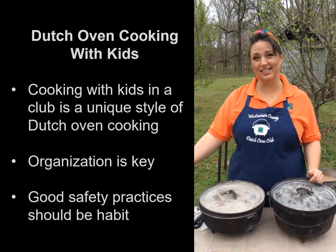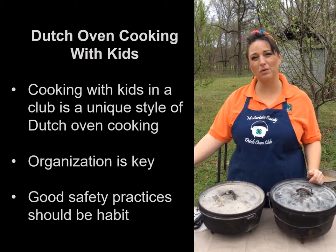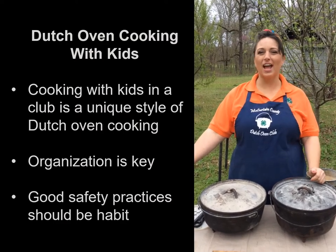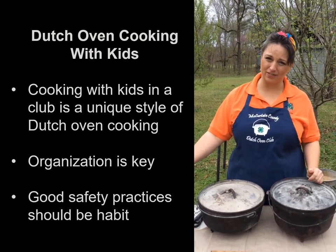Hello, everyone. I'm Calista Stevens with the McCurtain County, Oklahoma 4-H Dutch Oven Club, and thank you for joining me. Today, we're going to talk about Dutch oven safety.